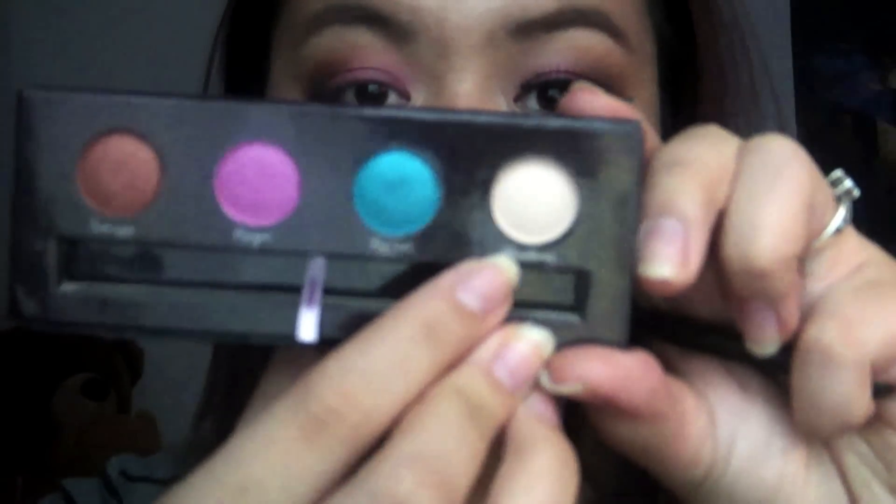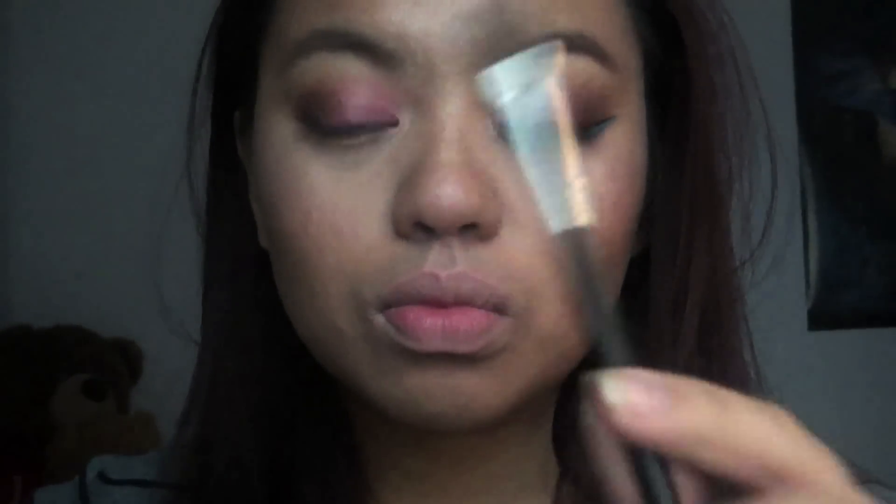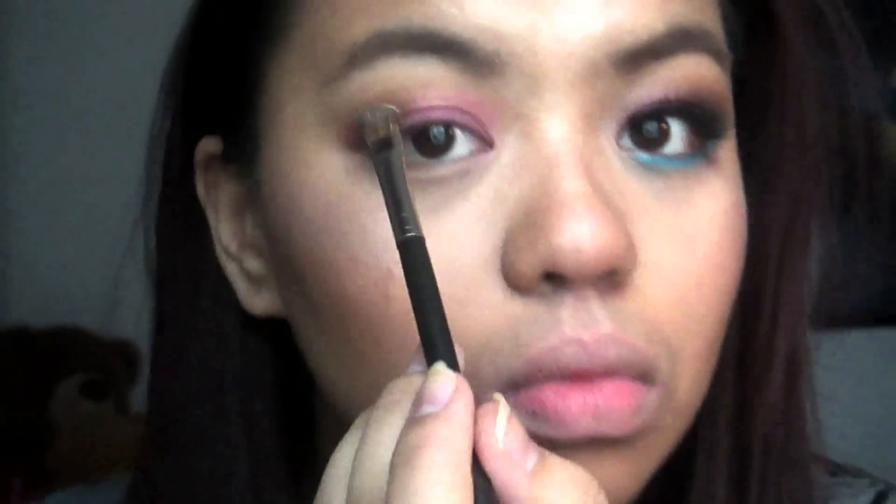You want to apply the lightest color in the palette with an angled fluffy brush and apply that under your brows as a highlight.